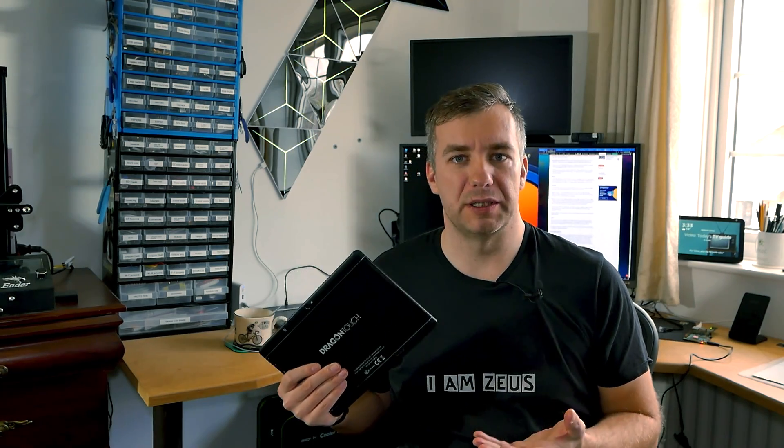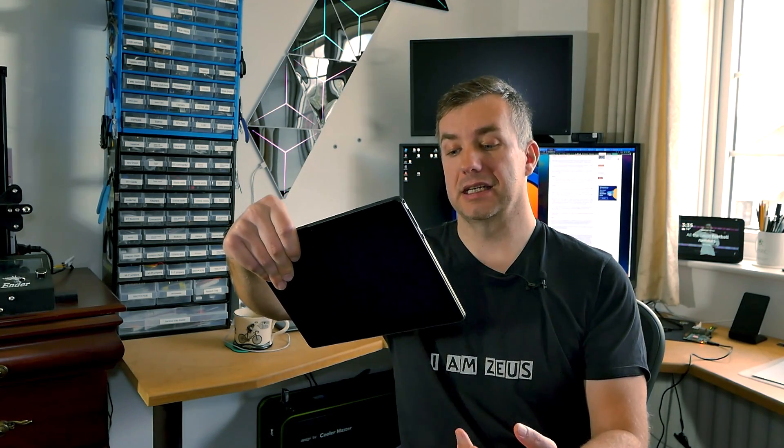Dragon Touch K10 looked really promising with a metal backplate, dual-band Wi-Fi and an inexpensive price. However, it came short with really terrible audio and an unusable camera. This is why it's really hard for me to recommend this device unless you have a specific use in mind that won't require the camera or audio, and as long as you're going to look after the screen. If you are looking for a display panel for a home automation dashboard, this might not be a terrible idea. However, if you're looking for a tablet that will serve you on a daily basis, consider the weak points when picking the Dragon Touch K10.